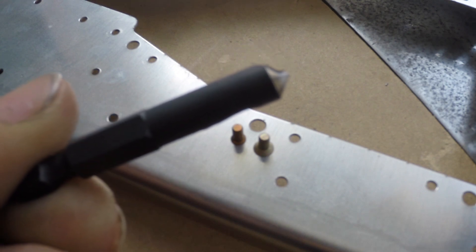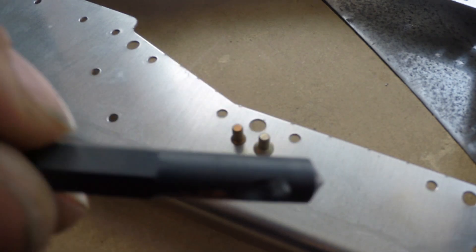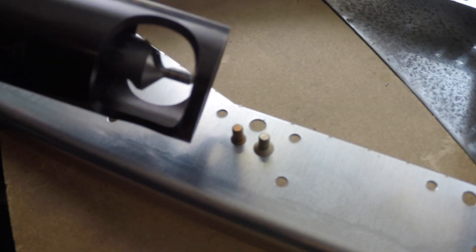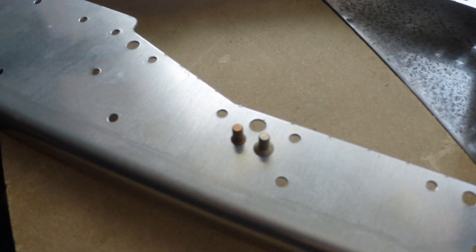But I wanted a more precise and consistent way of doing all of these holes throughout this piece and more. So I set up my Micro Stop countersink and chucked it up into a scrap piece that was the same thickness as this piece, which is 030 or 031. I'll show you my results in that piece.